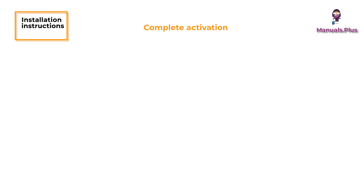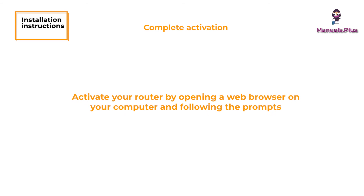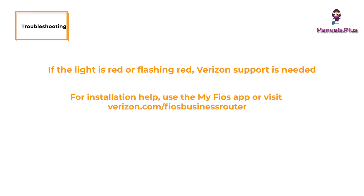Complete activation by opening a web browser on your computer and following the prompts. Troubleshooting: If the light is red or flashing red, Verizon support is needed. For installation help, use the My FIOS app or visit verizon.com/FIOS business router.